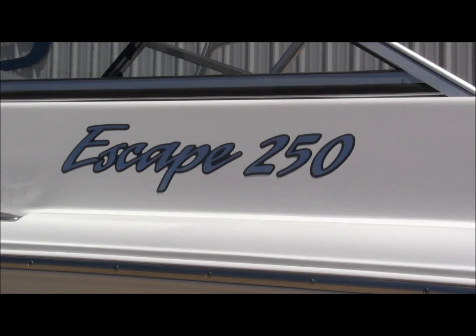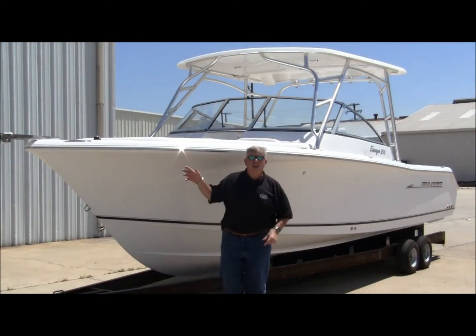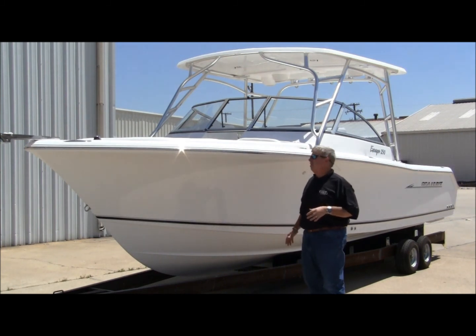Welcome to the all-new Escape 250 by Sea Hunt. All-new 250 Escape — unreal. 25-foot center console hull. It's a gamefish hull. It started as an Escape top, the 250 Escape LE. Carolina Flair, just like what you'd expect from Sea Hunt.